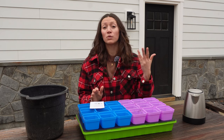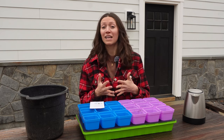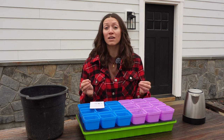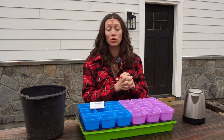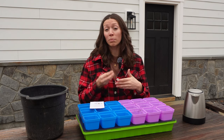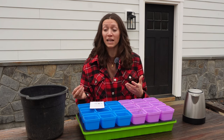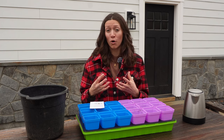Last year I dove into this topic more, did some research, and learned that onion sets are not the greatest option for planting onions — and that's because onions are biennials. What that means is that the first year they like to produce a bulb, and then the second year is when they go to flower. So when you are planting those onion sets you're essentially planting a second-year plant that wants to go to flower and put its energy into that rather than making a big bulb.